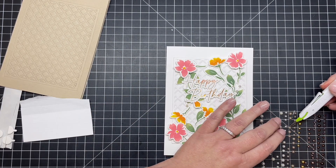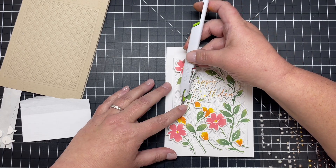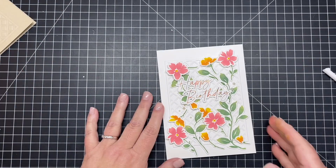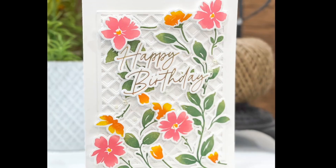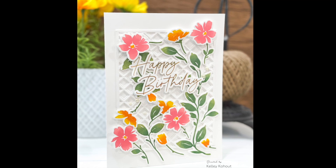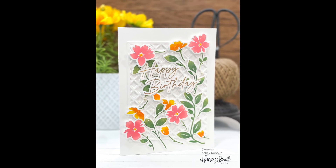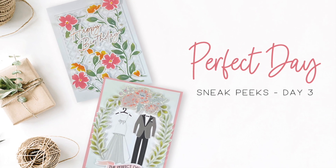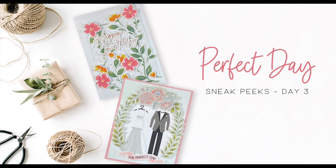Before I was completely done, I decided this card wouldn't be finished without some of our Warm Pearls. The pearls I'm adding to the background are kind of a champagne color — I love to add those with my pen blade. Here's a look at the finished card with the Painted Blooms stamps and coordinating dies. I hope you've enjoyed all of the products from the Perfect Day release. Make sure you check out all the information in the description box below, and I'll talk to you next time. Bye-bye!